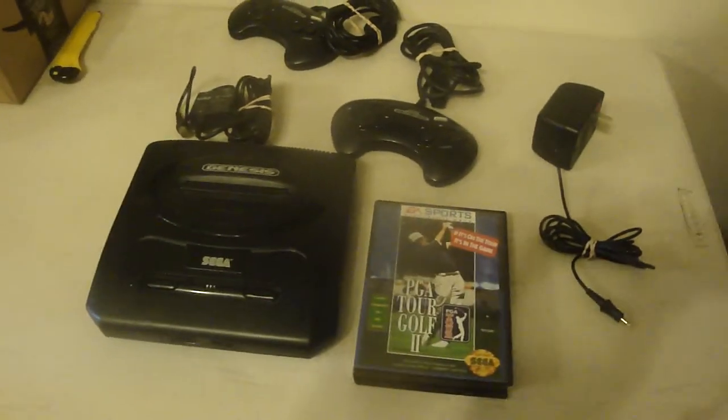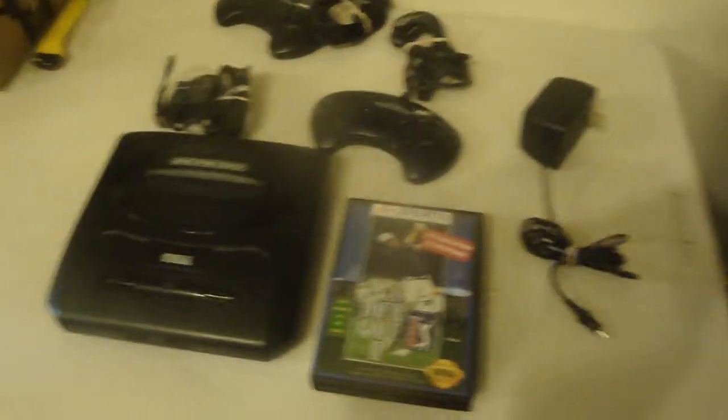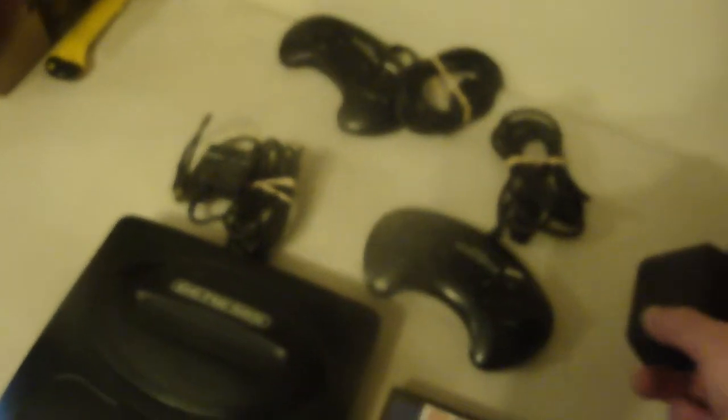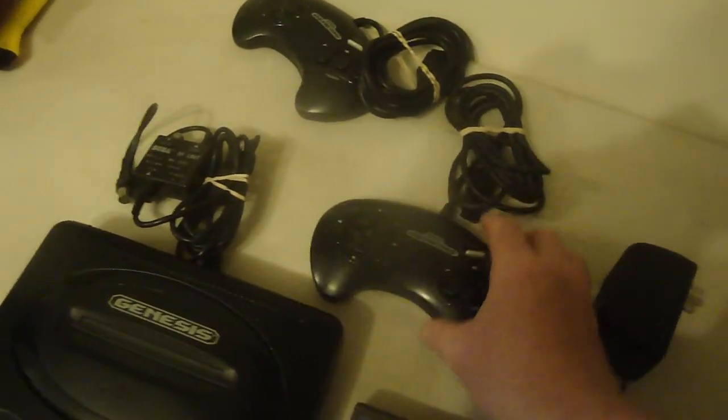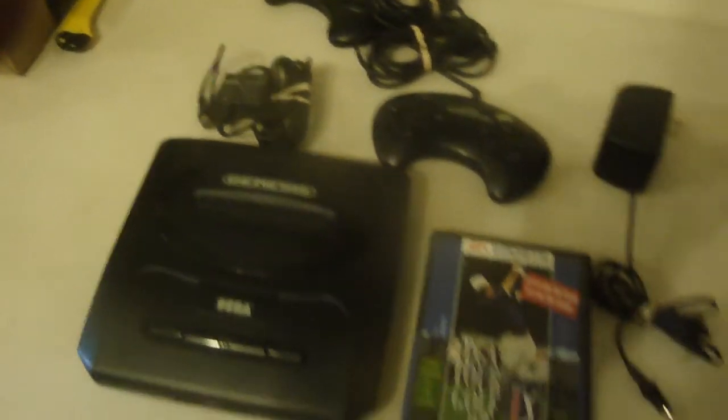Luckily I've seen it listed for under a hundred bucks, a hundred fifty bucks. So with shipping it's about a hundred fifty bucks. So if you can get it for around a hundred, a hundred twenty, a hundred thirty bucks, then definitely pick it up. I always look for the original controller because I know it's at least fifty bucks on eBay. Plus sometimes you only get one controller — lucky I have two. Plus I think Sega has a joystick paddle as well.